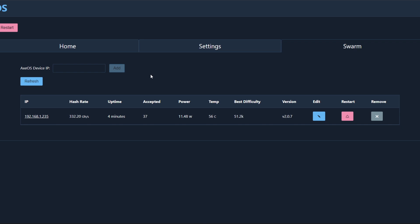On the other BitAxe — this is the one we've just set up — we're getting around 332 gigahash. If we added the other BitAxe in via its IP address, it would show both hash rates here, and you can go in, edit, restart, or remove devices. So you can configure a bunch of them at the same time.